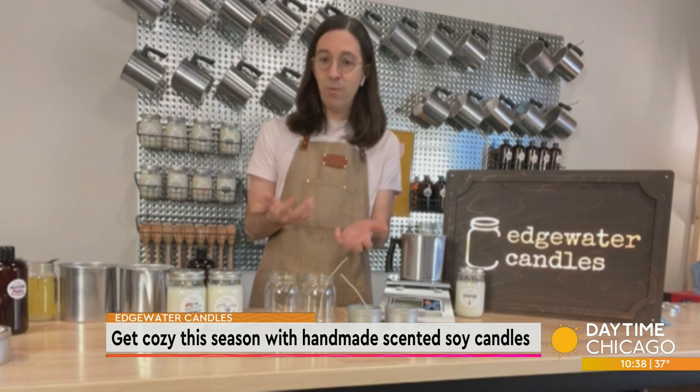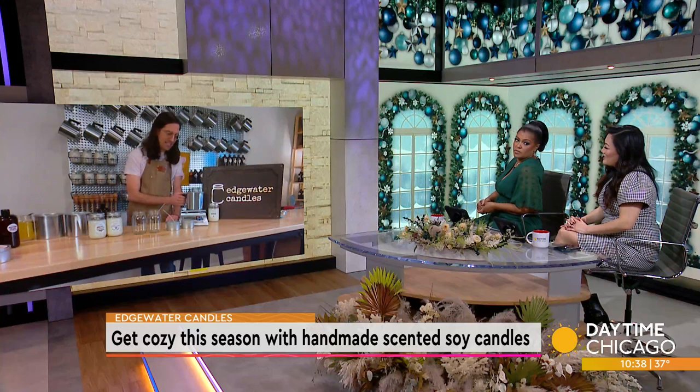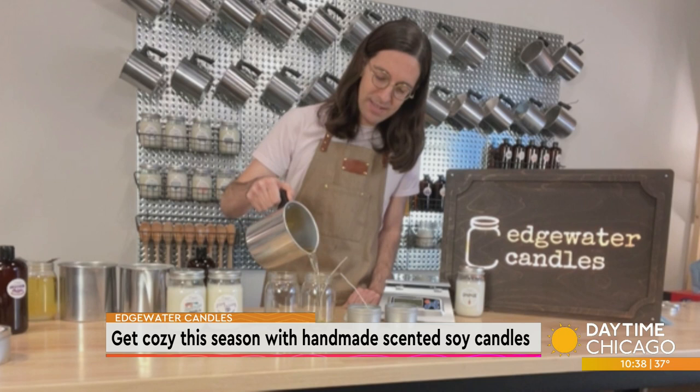So we've got the wick in the jar, and then you pour the wax in. Yes, so I'm going to pour this into the jar here. I just love the color of melted soy wax — it's so pretty.